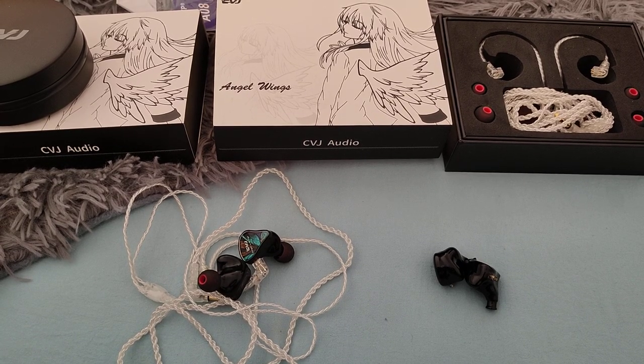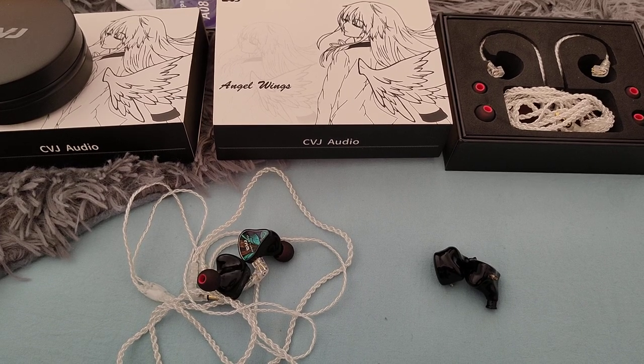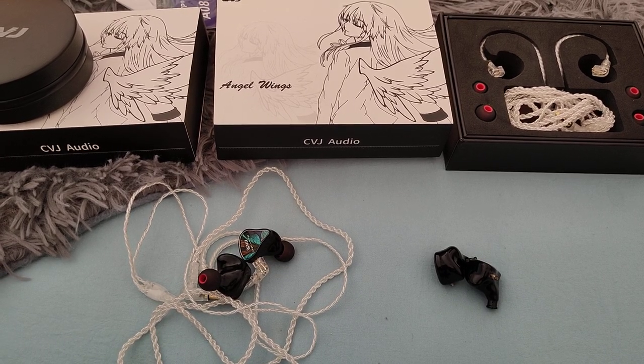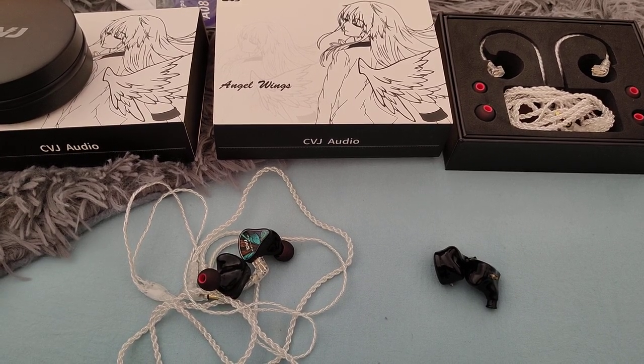Hi everyone and welcome to my review of the CVJ Angel Wings. This is going to be a really quick one, and it's a hard one for me actually, because I'm a fan of CVJ — I like CVJ products.